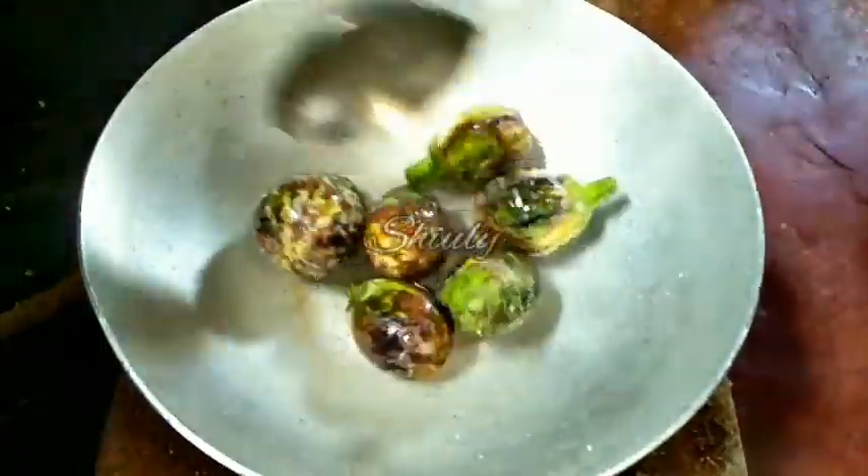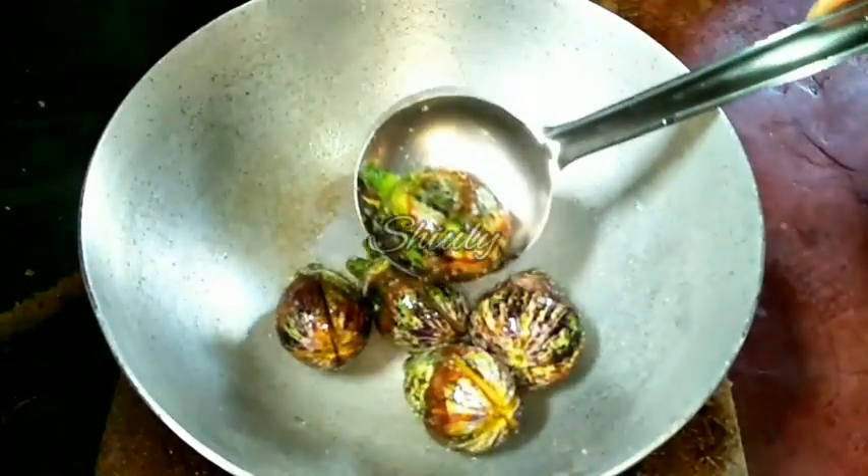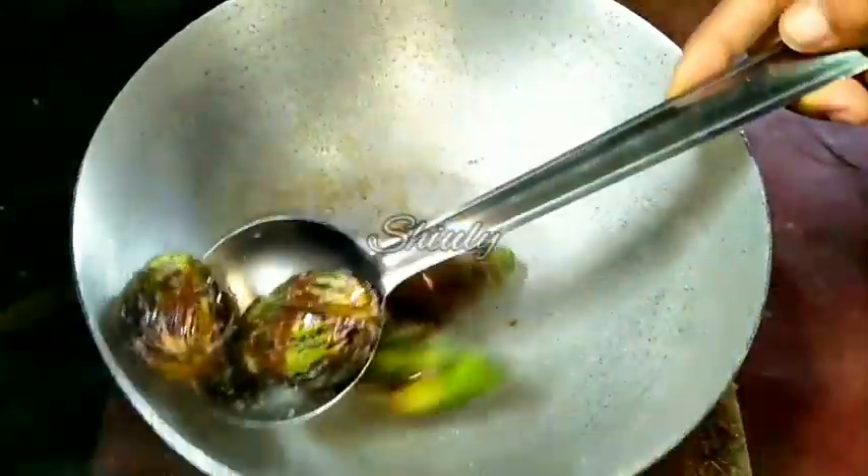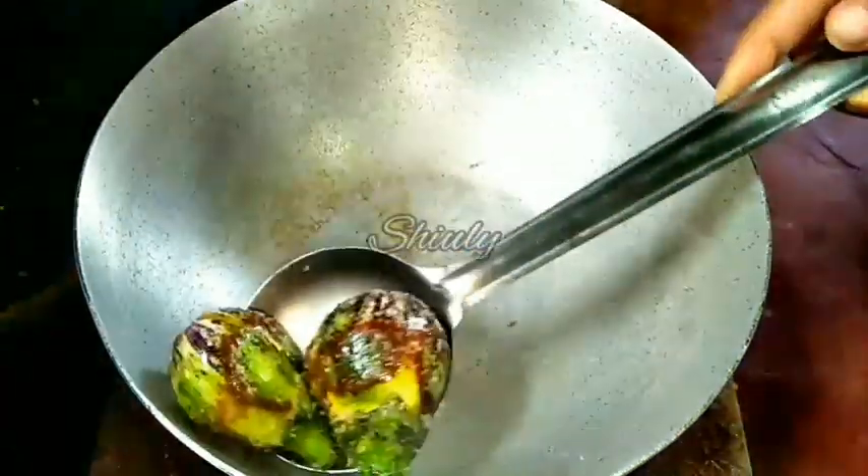You can see friends, the color has changed and it is cooked up to 30 to 35 percent. So let's take them out into a plate, and we will do the next processing — the gravy processing — in the same pan.